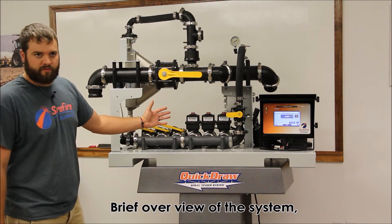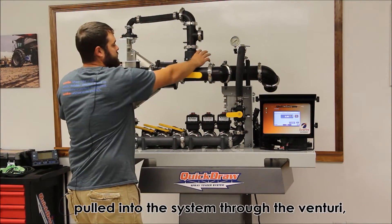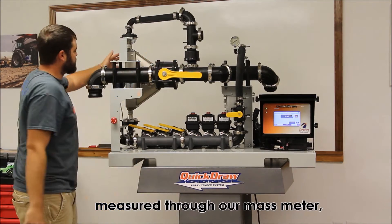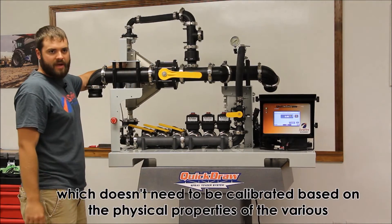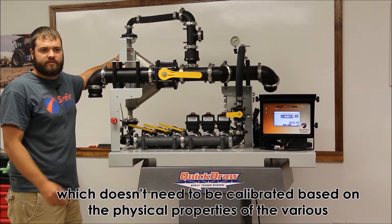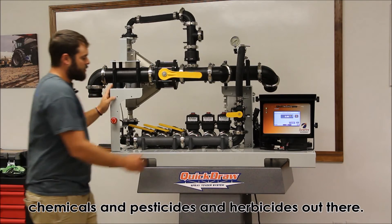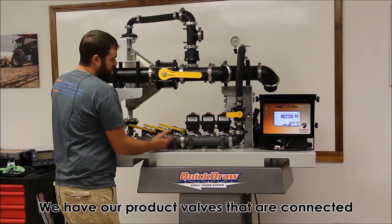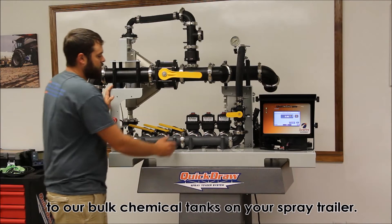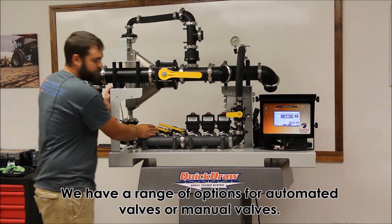A brief overview of the system: water would come in pumped through the pump, pulled into the system through our Venturi, and measured through our mass meter, which doesn't need to be calibrated based on the physical properties of the various chemicals, pesticides, and herbicides out there. We have our product valves that are connected to our bulk chemical tanks on your spray trailer, with a range of options for automated valves or manual valves.